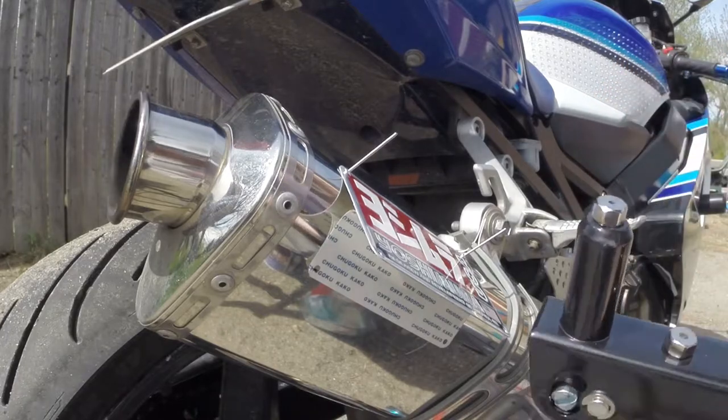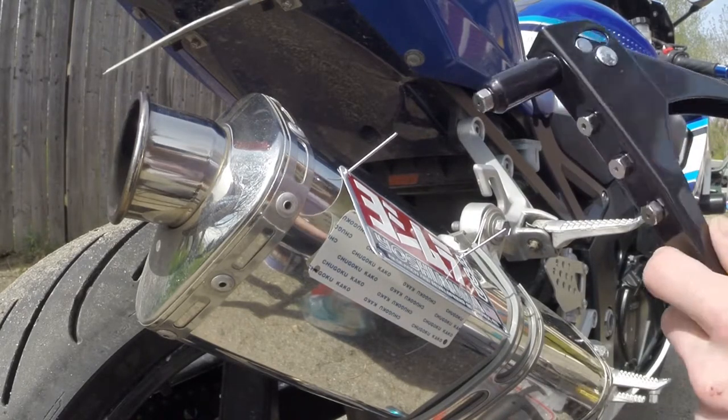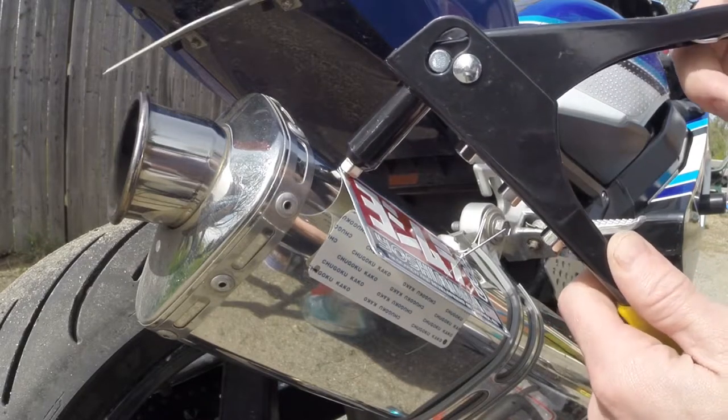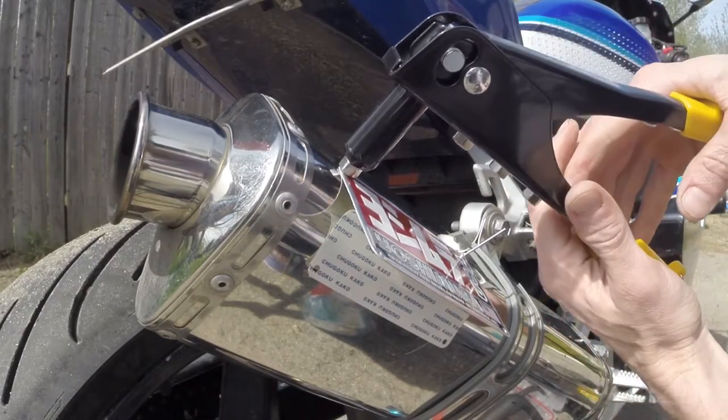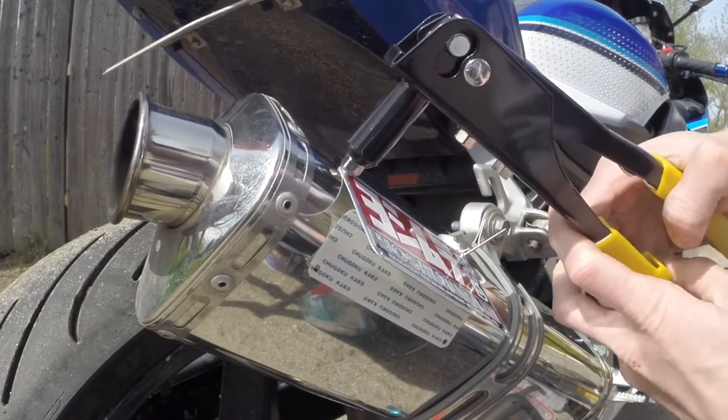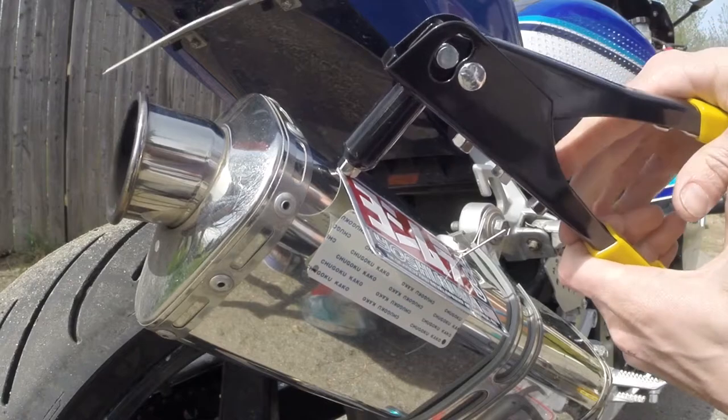There are a few different tip sizes for these small rivets, so use the smallest tip size and make sure it's screwed in tightly. Then we're ready to rivet — just slide the gun over the rivet on the long end, push down somewhat firmly to make sure the rivet is placed against the muffler well, and give it one or two squeezes and it will just pop right off.